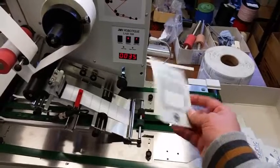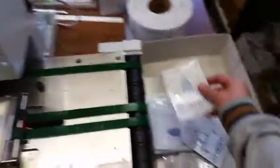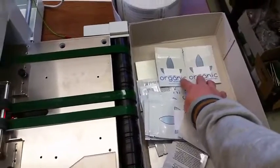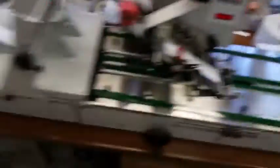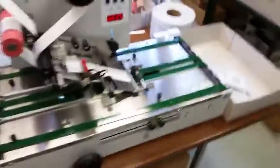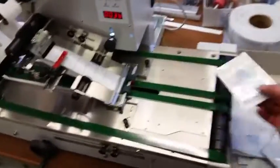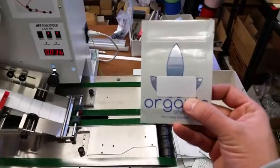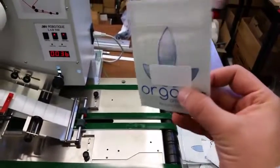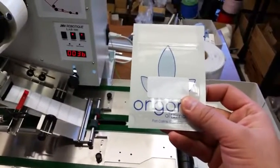Both options are perfectly fine. You can very easily and accurately adjust the position of the label. As you can see, placing two pouches next to each other, the labeling position is exactly the same — even when labeling above each other, there is less than a tenth of a millimeter tolerance.